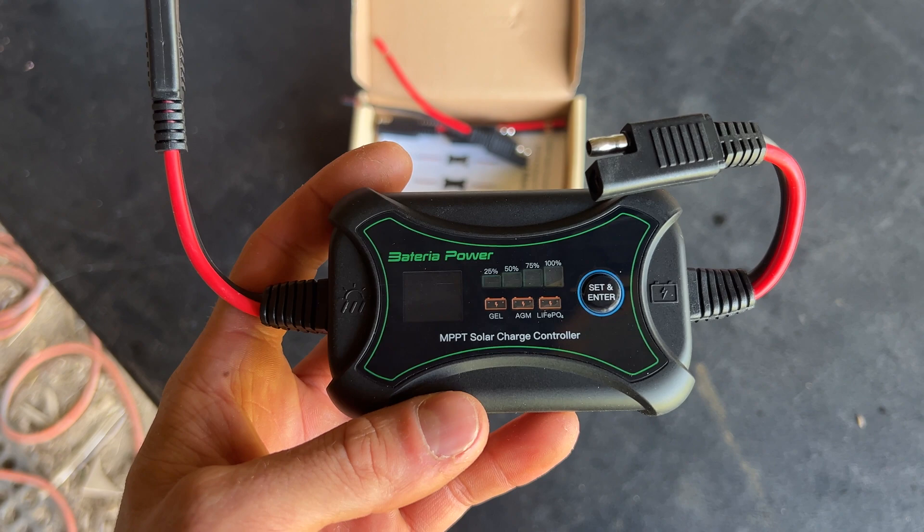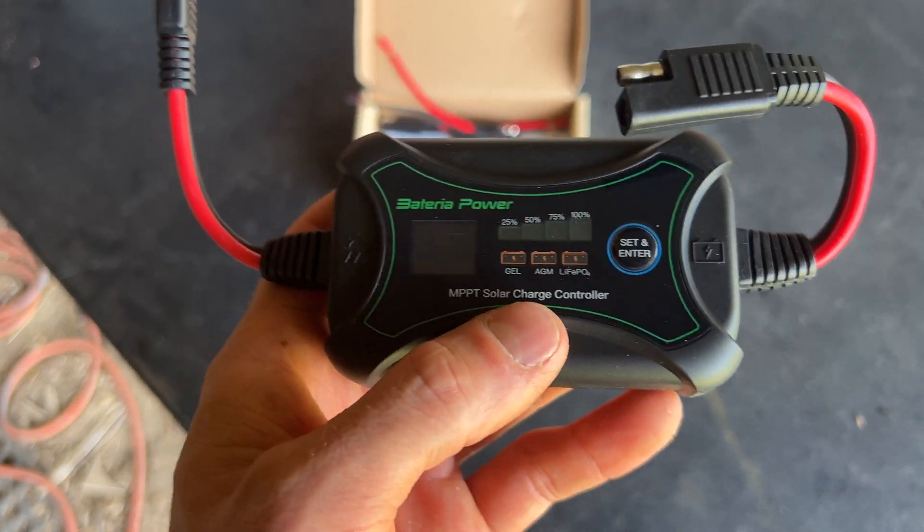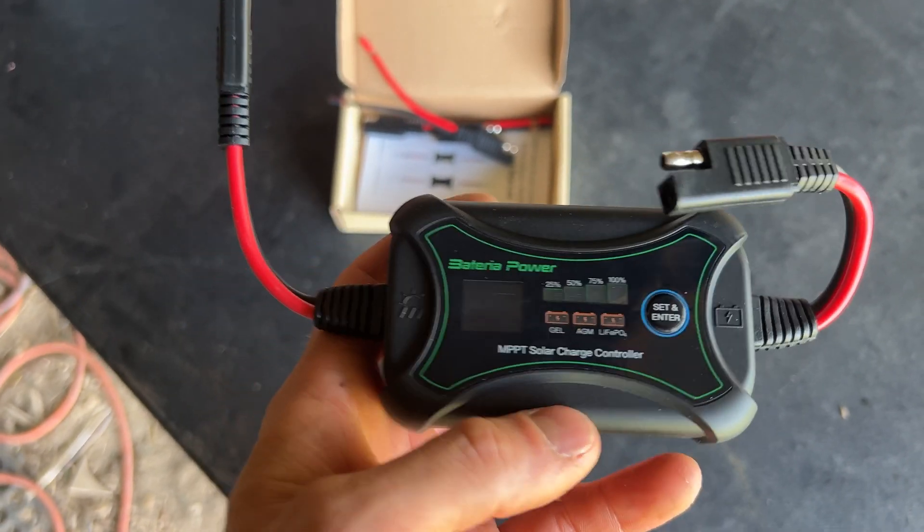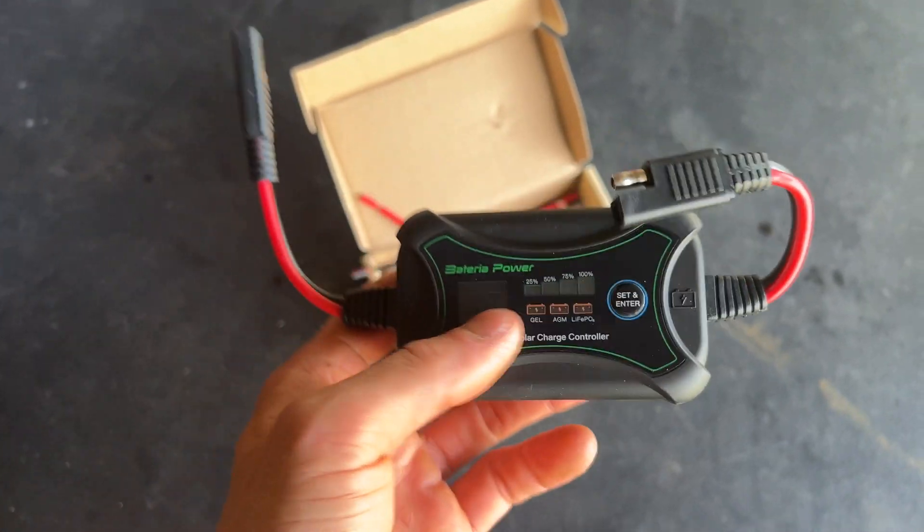I expect this to be a high quality product. It's very simple in the sense that you just select what battery type you have and then it'll tell you how full your battery charge is. So for someone that just wants a simple system like this, this is the perfect charger.